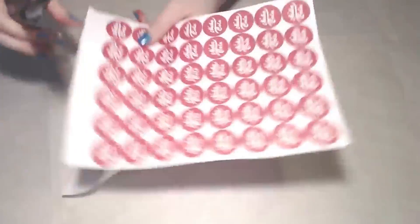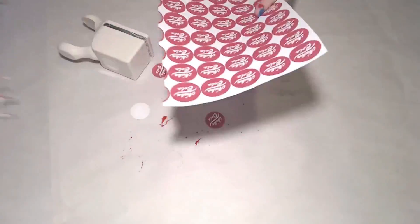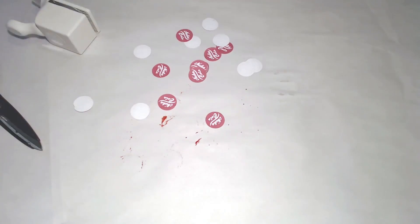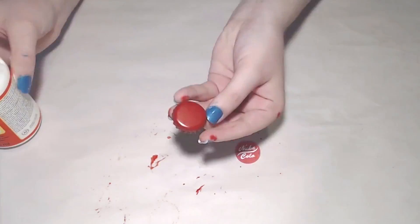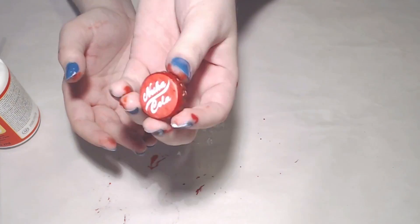Next we need the logo. The easiest method for this is to print the logo off and glue it directly onto the cap. I created this logo in Photoshop, but you can easily search for them online. Cut out your logo — I'm using a 1 inch punch — then coat the back of the paper and glue the logo onto the cap. Press down on the sides to make the paper sit as flatly as possible.